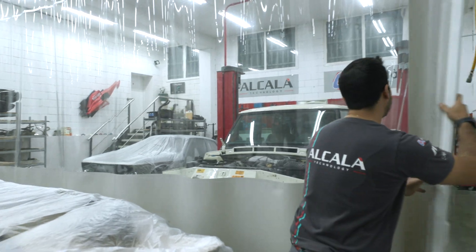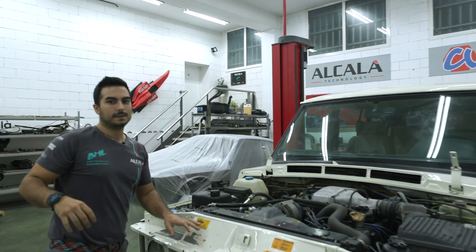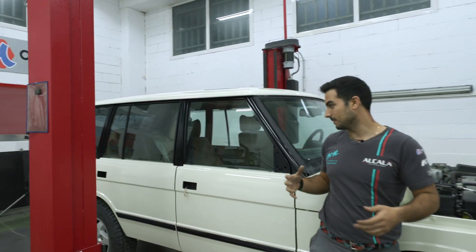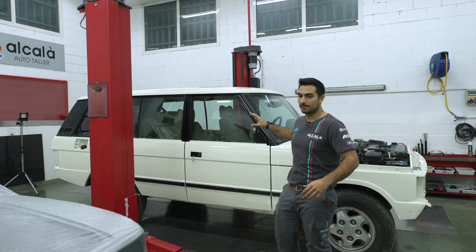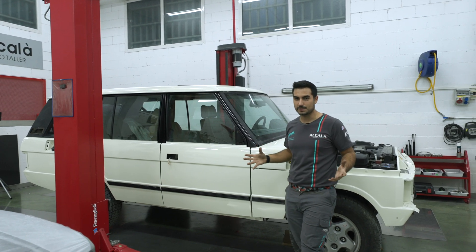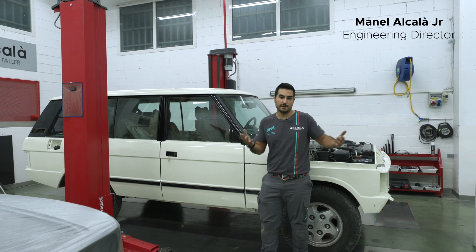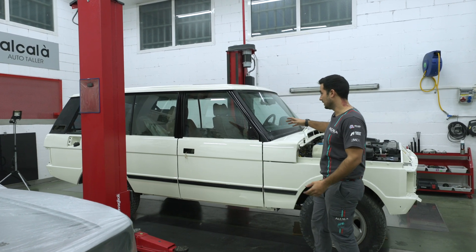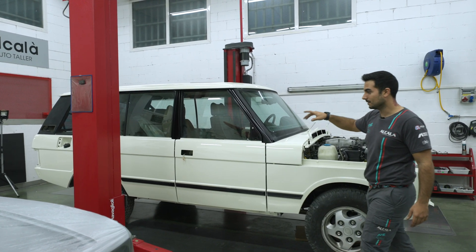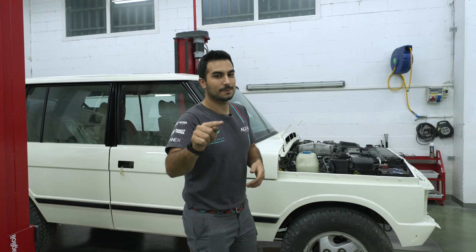We have a Range Rover that we fully painted — we gave it a new wash of face, as we like to call it. This is for cars where a full restoration doesn't make economic sense, because the car's value won't justify the cost of a complete disassembly. As you can see, it's looking really good. Now we just need to fit all the parts back, and you will see the full process next Wednesday.